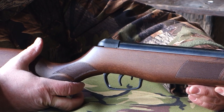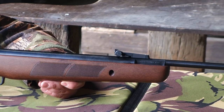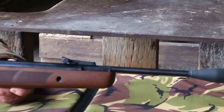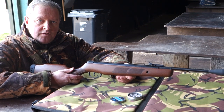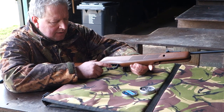This one is a full power model at the UK limit of 12 foot-pounds, whereas some of the Meteors were quite low powered. When it was first introduced it was quite a general junior model really, but this has slowly evolved into more of an adult sporter.